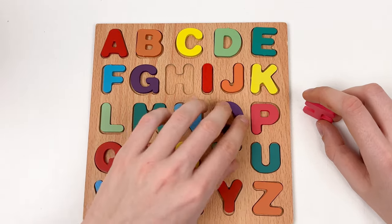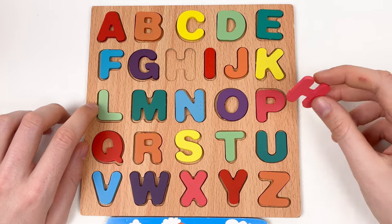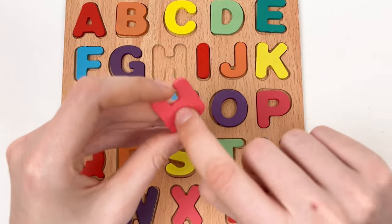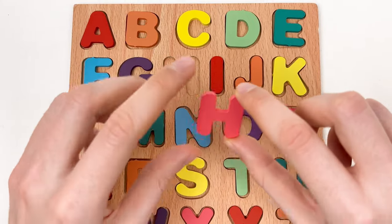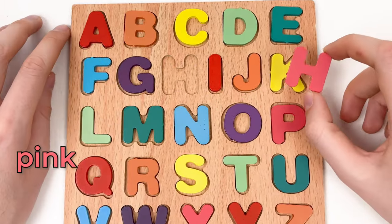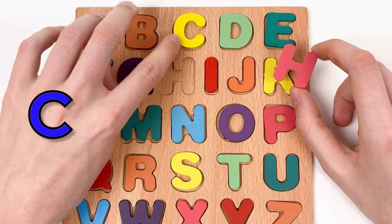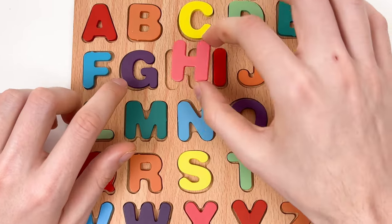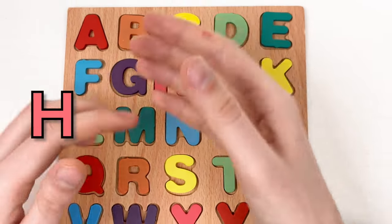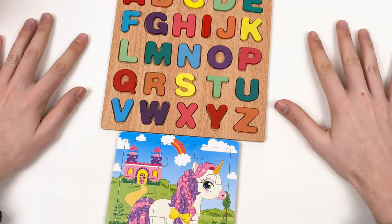And the last one is the letter H — the letter H is like a small bridge between two shapes — it's pink color. Let's go: A, B, C, D, E, F, G, and H. We've completed our alphabet! We've completed our alphabet!